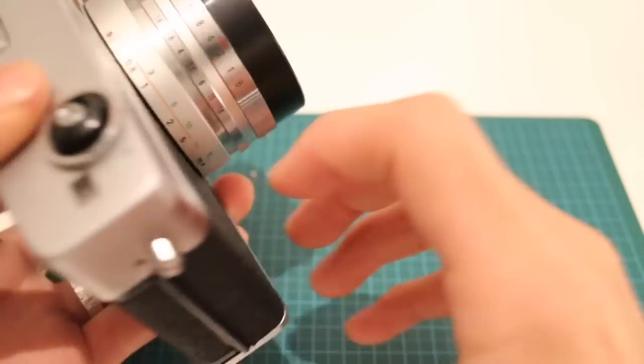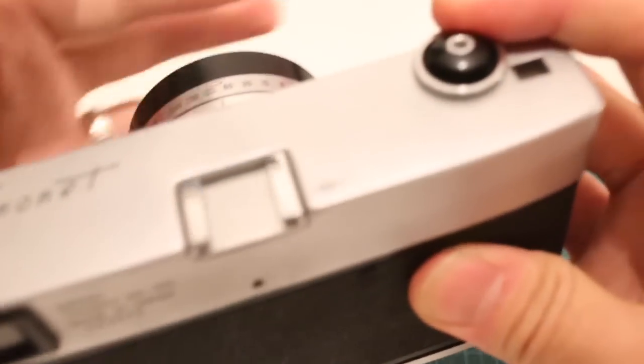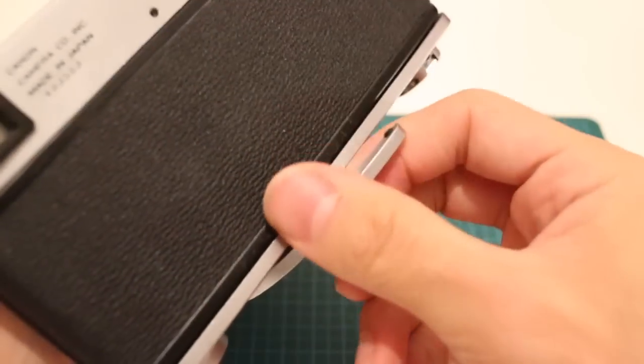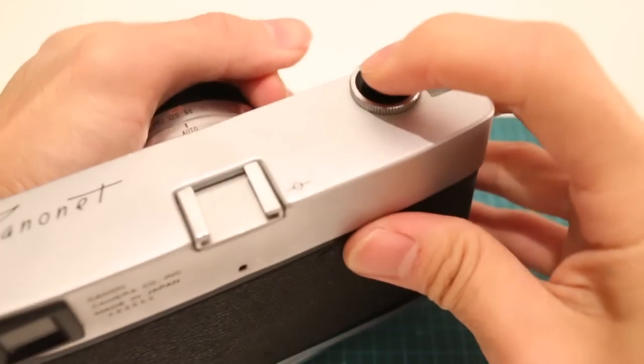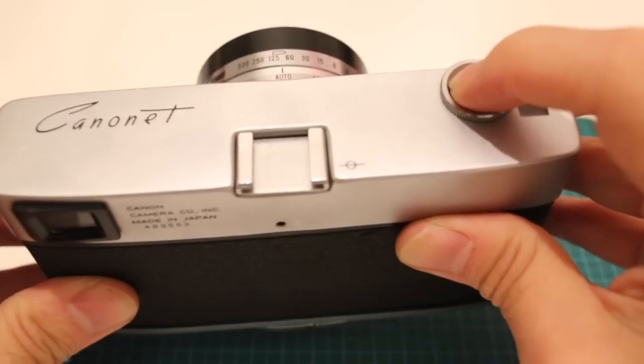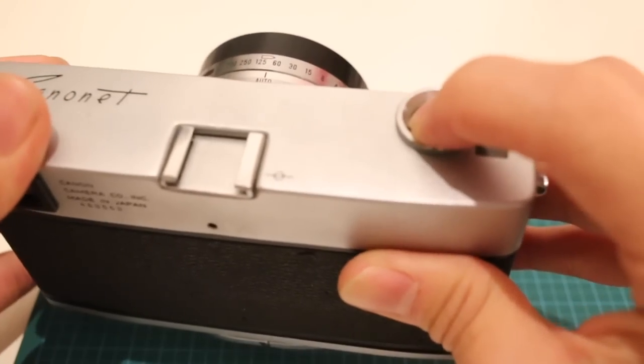There is a mechanism that, for example, if I were to make this pretty dark, the camera will not actuate. If I actually take off my hand and have something that I can actually shoot at, it will work.